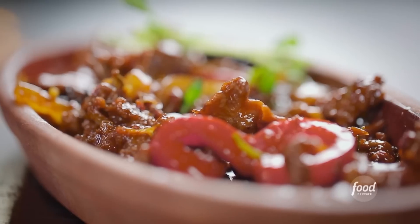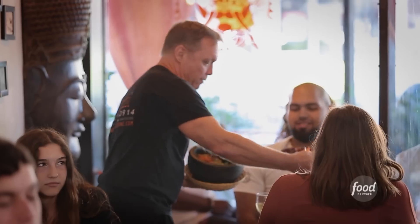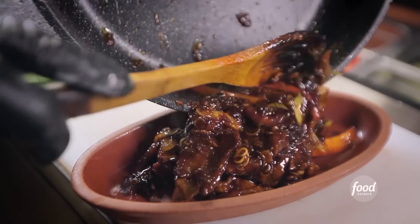Very Thai-esque. So much lemongrass and the coconut milk. Love the fresh veggies in there. The spice is great — rustic, flavorful. It's not every bite is the same, kind of like listening to a song where all of a sudden you get a lot of bass, a lot of drum, a lot of treble. I'm in trouble right now because that sambal is hot. We have the s'more for you. It's juicy, and you get to taste every nuance of the clove, the star anise, the cinnamon.